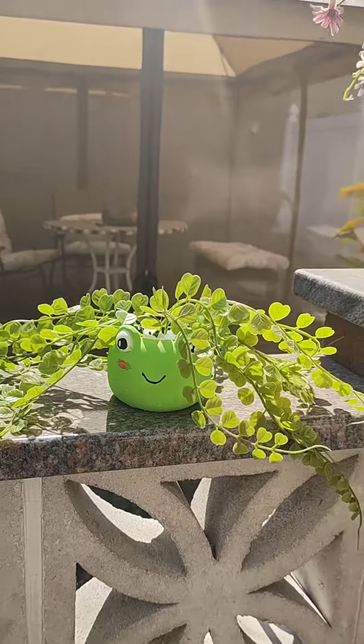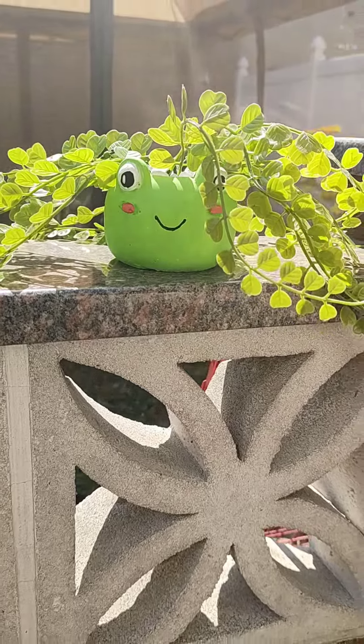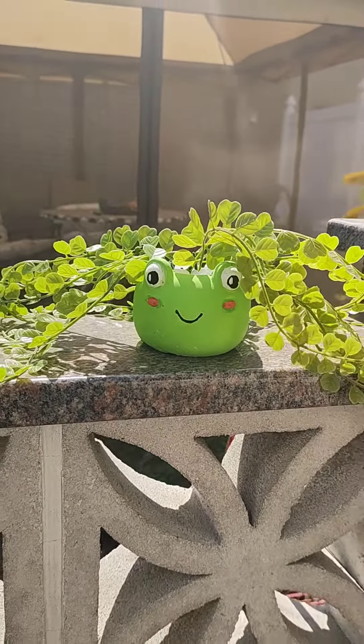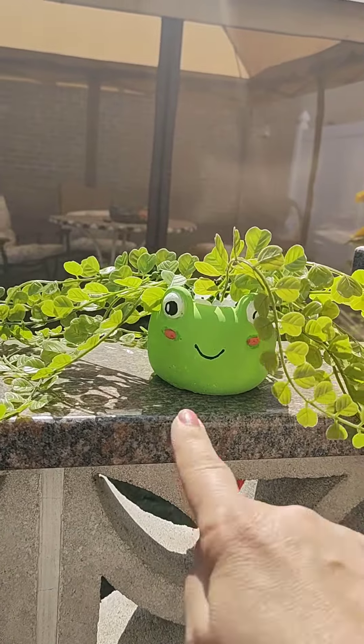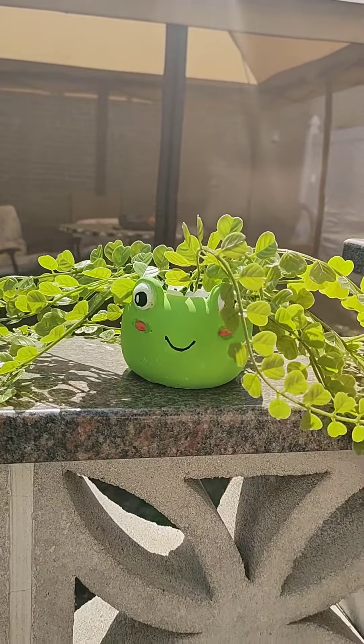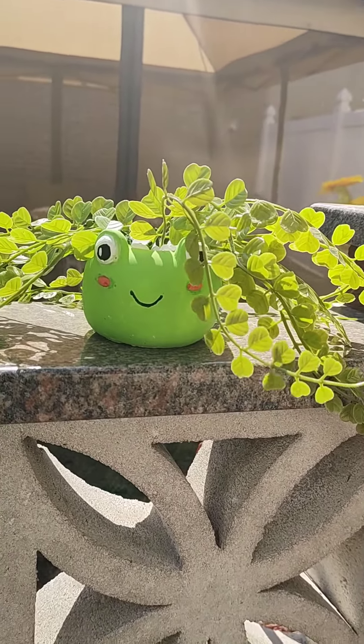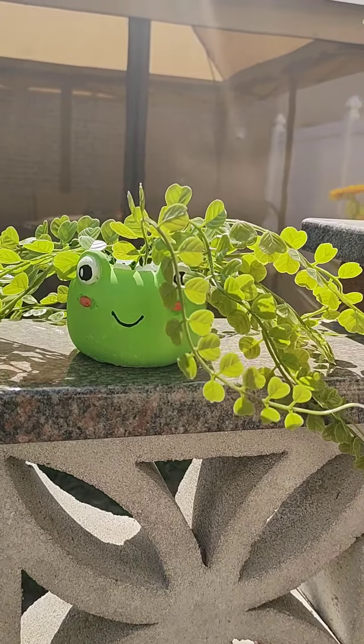On another note, guys, this adorable outdoor greenery came from the Dollar Tree — definite buy. They have a few different kinds, so go look at it. Other than that, thanks for watching and we'll see you on the next adventure!